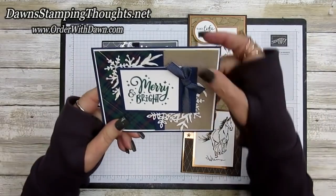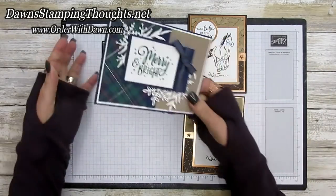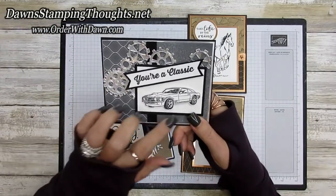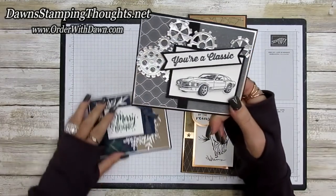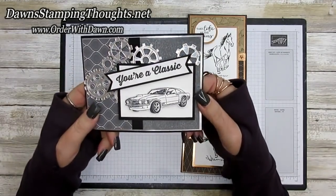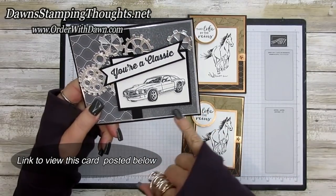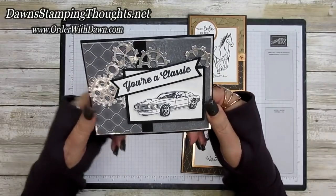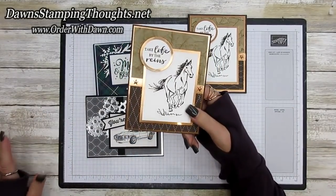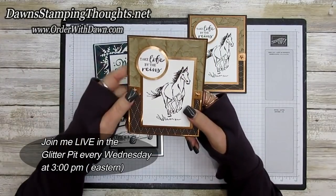We made this Christmas card using the crumb cake — it's very subtle but you can feel and slightly see it. Then I posted one on my blog using a darker shade — the basic gray — and the faux leather technique using the puff paint showed up so much better on the basic gray piece.